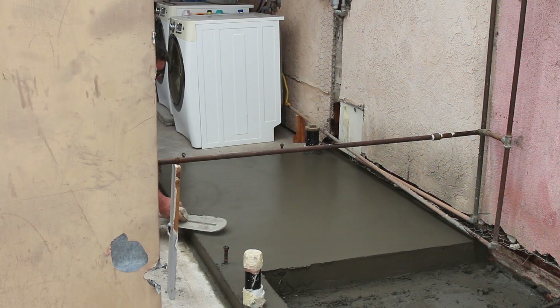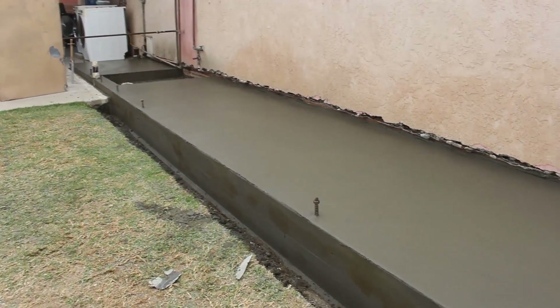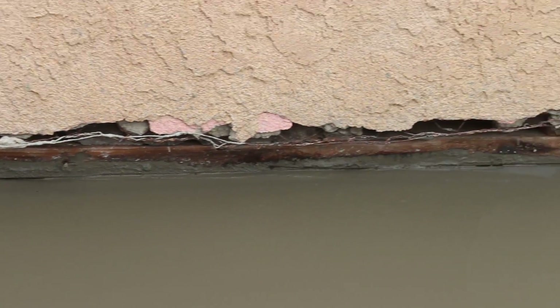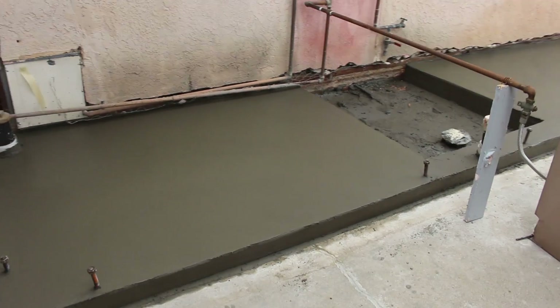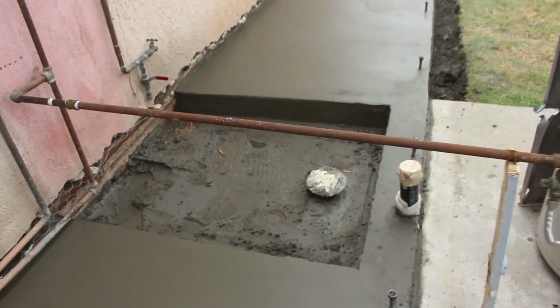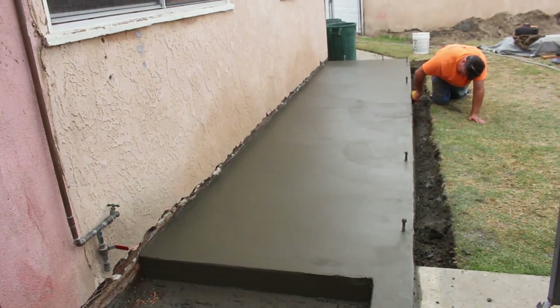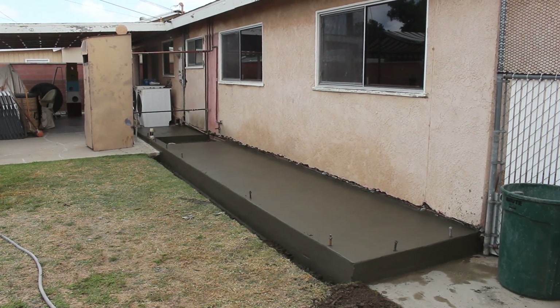I'm just going to put a trowel finish on this — no broom, just a smooth trowel — and that's all you need for this. Here's what your final product looks like. Now we're ready to start framing. You can't really see underneath that 2x4 plate there, but it's in there somewhere — I could feel it with the edge of my trowel. That's the main thing: if you can't see it, you can always feel it with your trowel. If you want to see more, subscribe. If you have any questions or comments, you know what to do.